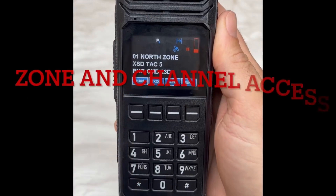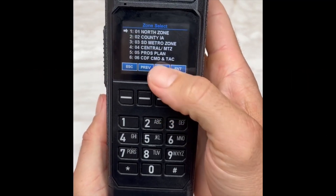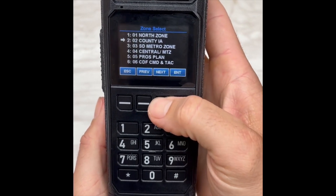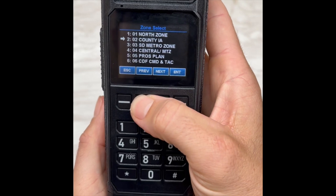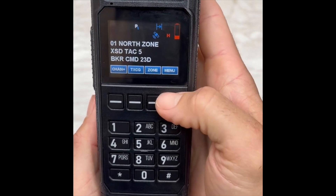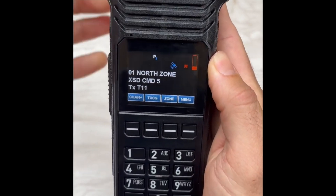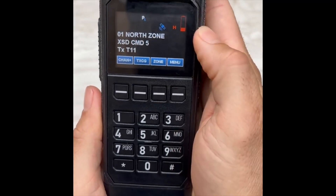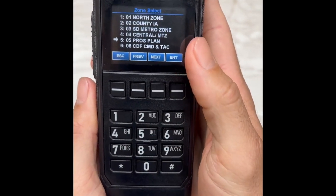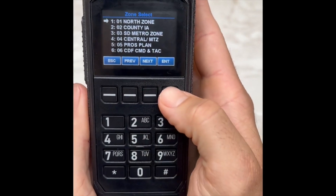To access the numerous zones within the radio, there are two ways. You can either go to your soft key where it's labeled Zone, click that, and all of your zones will drop down. Press Next or Previous to cycle through those zones. When you find the zone you're looking for, simply press Enter to go to that zone. You can toggle through the channels with your channel selector. The other way is by pressing any button on the keypad — you'll get the zone selector drop-down menu, then press Next or Previous and Enter to enter that zone.